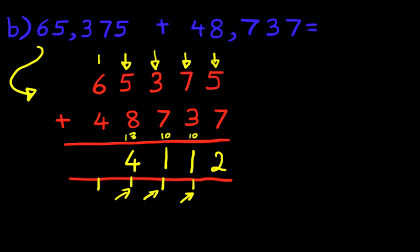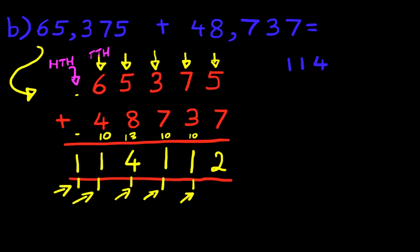So now let's add the fifth column, the ten thousands. What is 6 plus 4? That's right — 6 plus 4 is 10, but don't forget the 1 over here. 10 plus 1 is 11. Now there is nothing in the new column, but there is 1 here, so we just put 1 here. If this is the ten thousands column, what do you think this one is called? Well, this one is the 100,000 column. And we have our answer — the answer is 114,112. And that is correct.